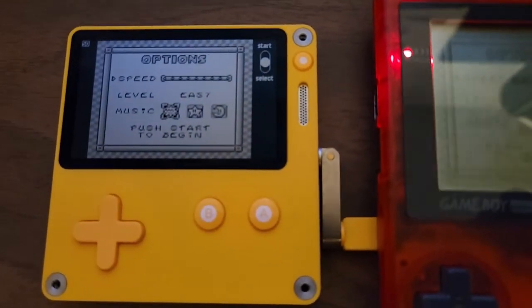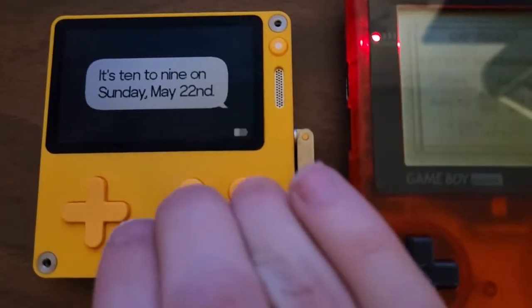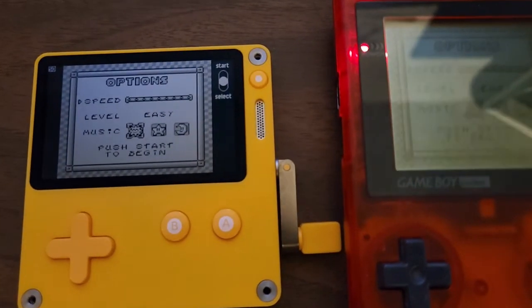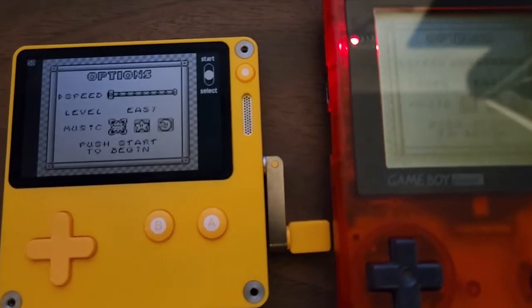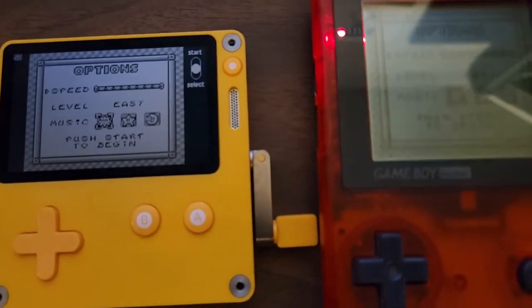This is a first release emulator, so it's not going to have the best performance, but that's okay for a first alpha release. So let's try out the Game Boy version first.